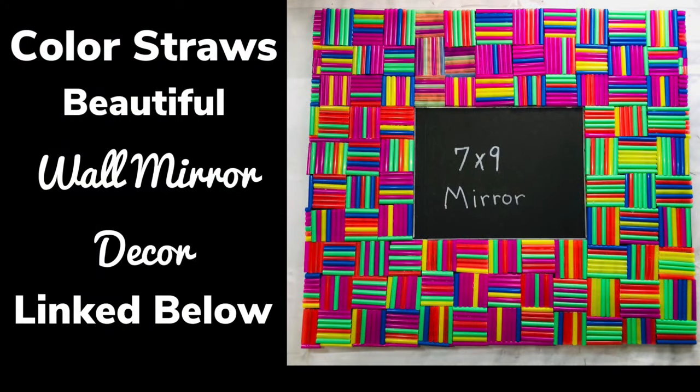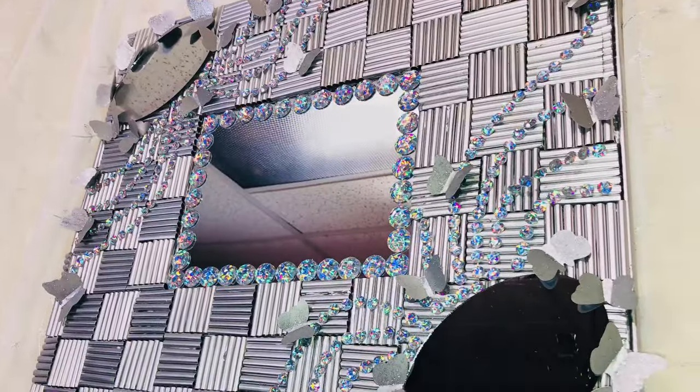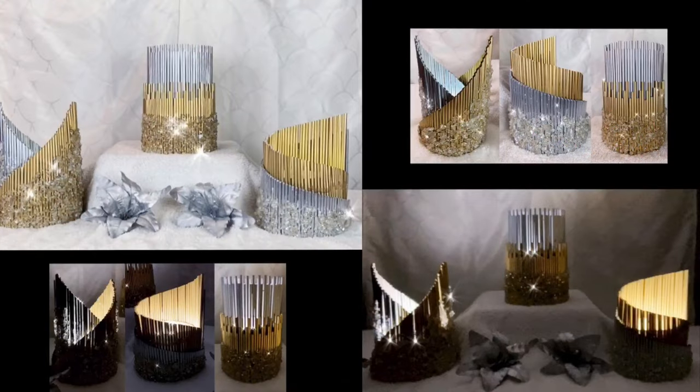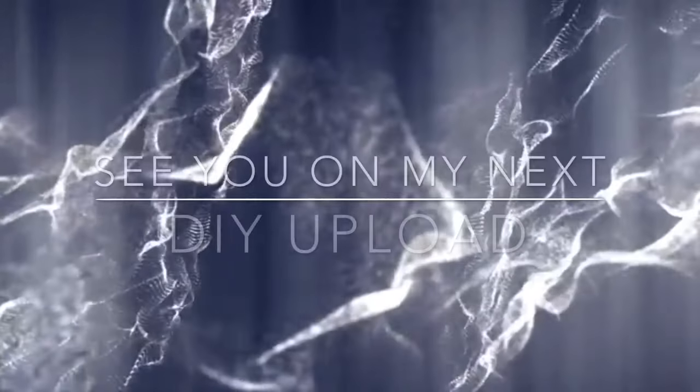I'll have another DIY video linked below where I use straws to make a beautiful wall mirror decor. Thank you so much for watching. I hope you enjoyed these three DIYs as much as I enjoy making them. I post new DIY videos every week. Like and share with family and friends and subscribe if you haven't. Comment if you wish. Turn on your notifications for more upcoming future videos. I'll see you on my next DIY upload.